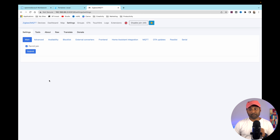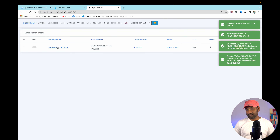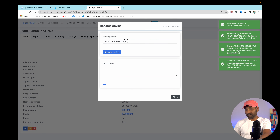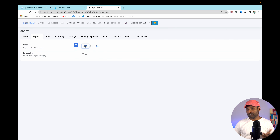Go to Settings and make sure 'Permit Join' is enabled. Turn on a Sonoff Zigbee device — it appears, click on it, rename it, click 'Rename Device'. It exposes on/off controls. This confirms Zigbee2MQTT is set up correctly.